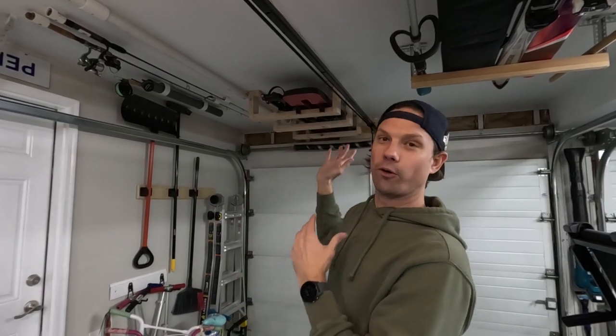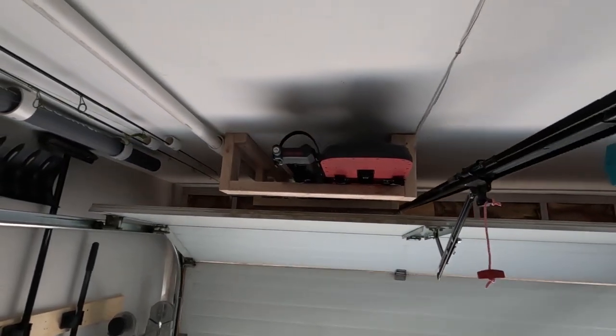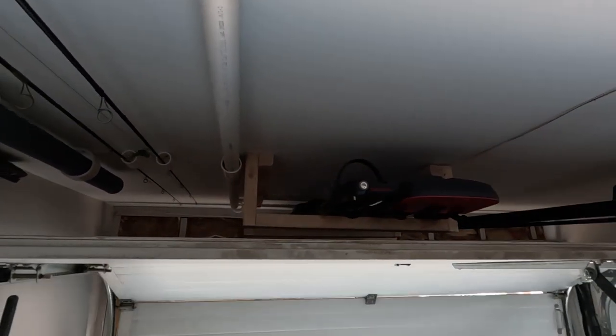Alright, that's it — easy project, and it's up out of the way above the garage door. Watch when the garage door opens — it's up out of the way and doesn't hit it. It's perfect! Hey, thanks so much for watching, I hope it was helpful. Don't forget to check out some other videos that I think you might like, and subscribe and hit that like button — I'll see you on the next video, thanks!